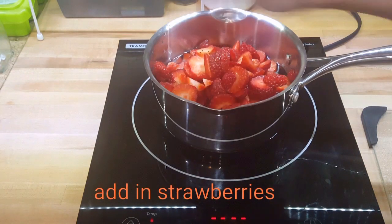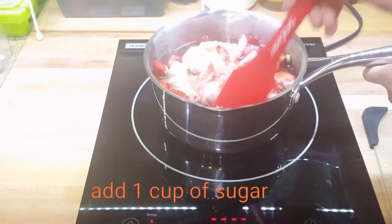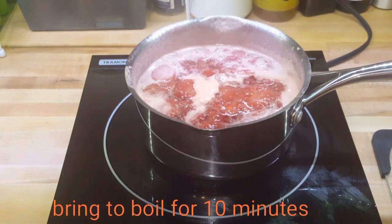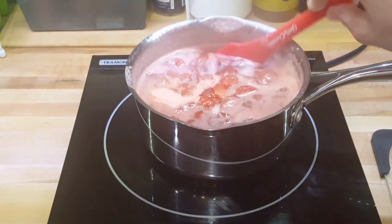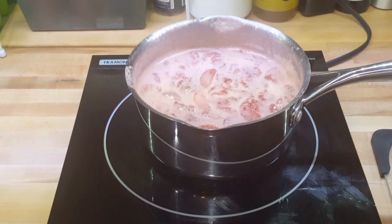We're going to add a cup of sugar on top of that. This is going to sit here and boil for 10 minutes. In this 10-minute time the strawberries are pretty much going to dissolve into the liquid, but we're not making a jam or a preserve, so we need to strain this out.